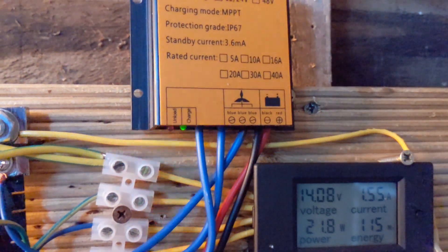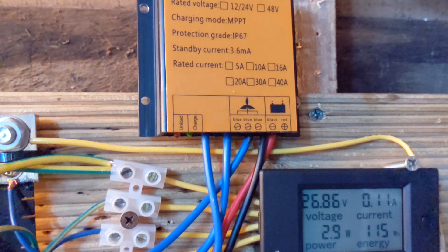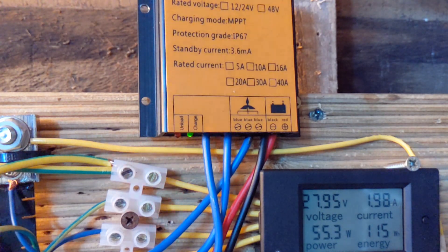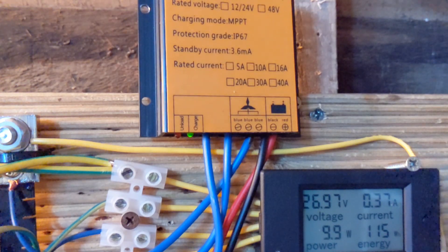Let's swap it over again — but you know, it's like the kiss of death for the wind, and the wind stops. There we go — there's the unload light: 27.95 volts. As I said, the watts being made is terrible.